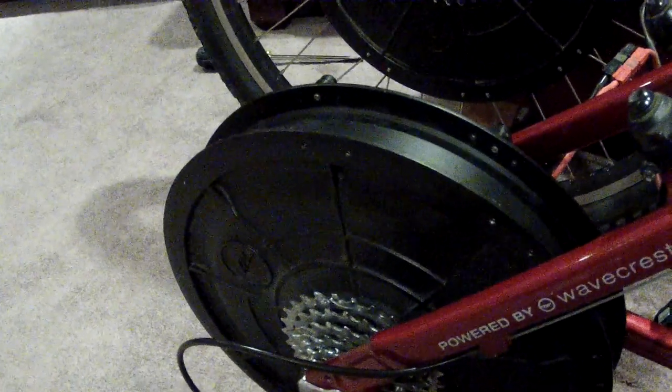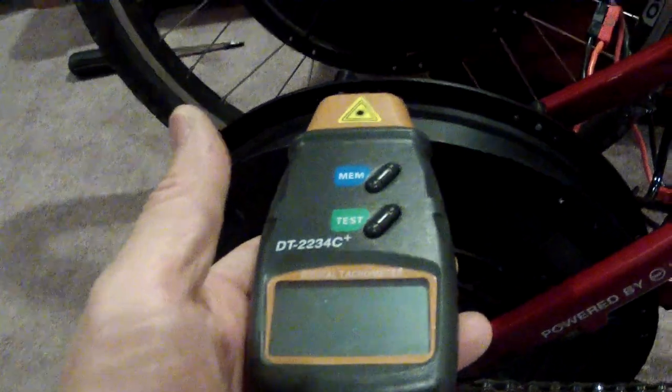So now, back over here — remember we had 260, roughly, with the standard non-turbo mode — and let's give it a try here, let's see if I can get both of these. Here we go.